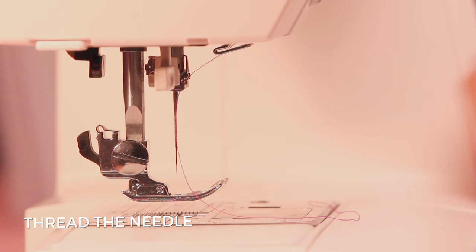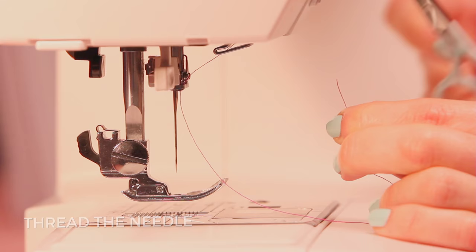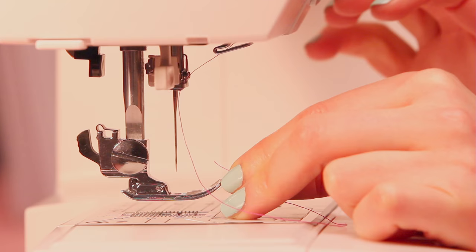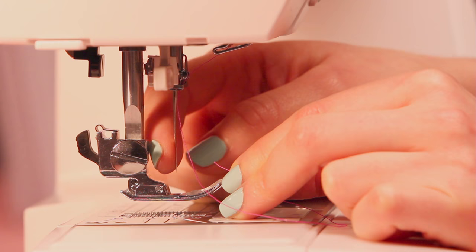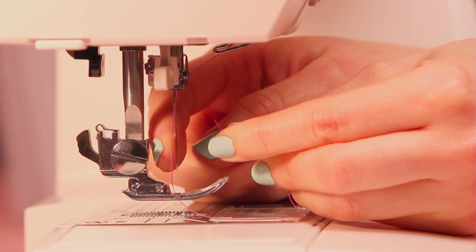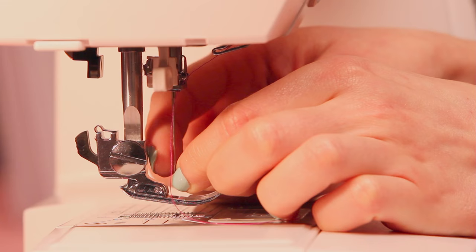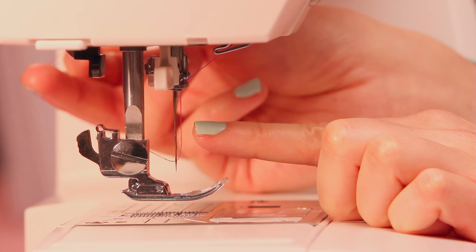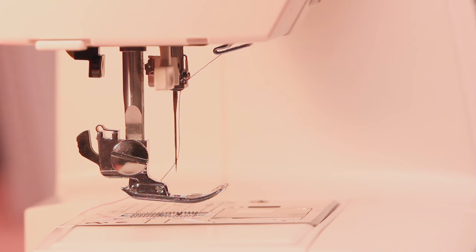Now you can thread the needle. Turn your machine off first so you don't accidentally sew over your hand. If you've got any fluffy bits on the end of the thread, just snip them off to give yourself a nice clean end — it makes it a lot easier. If you can't see the eye of the needle, get an extra light from a lamp or your phone. You can also pop your finger or a piece of card behind the eye so you can see it more clearly, then hold the thread as close to the end as you can for control. Thread it from front to back and make sure it's not twisted around the needle.